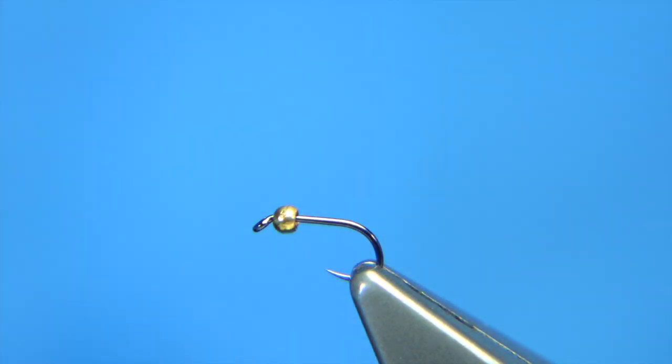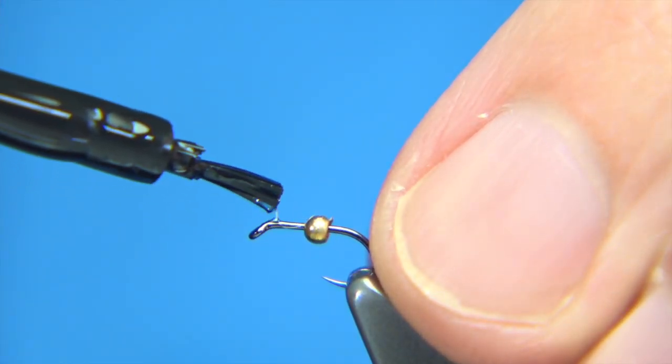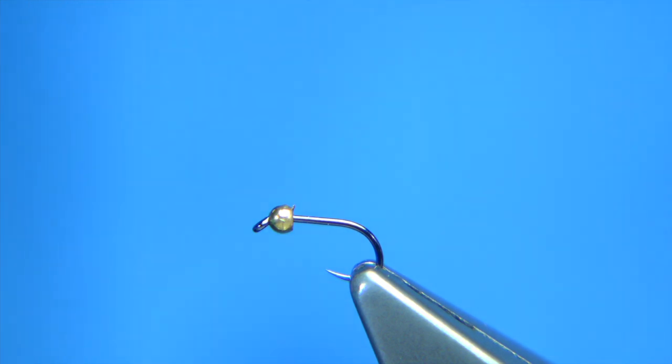The first thing I'm going to do is just get a wee touch of superglue, just basically stick the bead — a wee touch at the head there — slide the bead up and that will hold and keep the bead in position while we tie the fly.